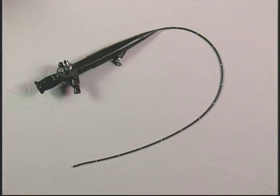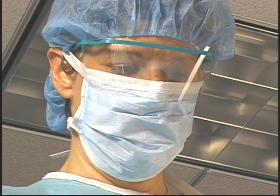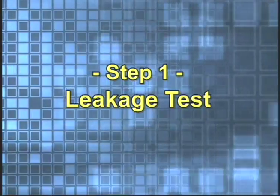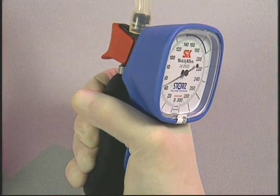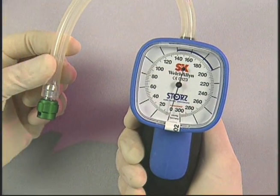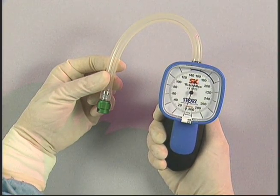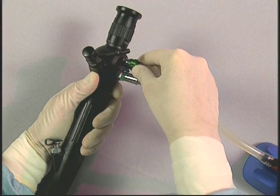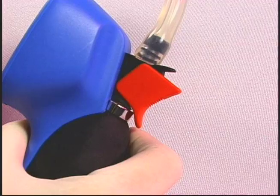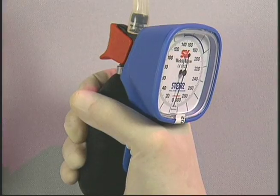In order to protect patients and medical staff, Karl Stortz flexible intubation endoscopes must be thoroughly cleaned according to validated infection control procedures prior to use and subsequent reuse. Step one: leakage test. A leakage test must be performed before cleaning the scope. The leakage tester is provided to verify its watertight integrity. A hand-operated bulb provides air pressure. Connect the end of the leakage tester tubing with the green bayonet fitting to the vent port on the endoscope.